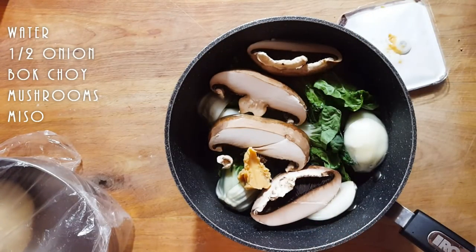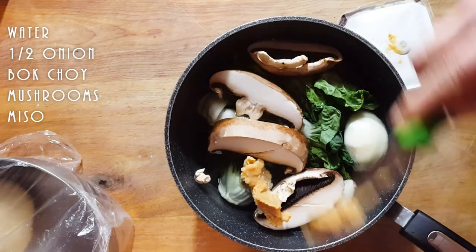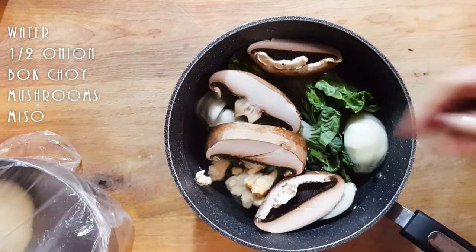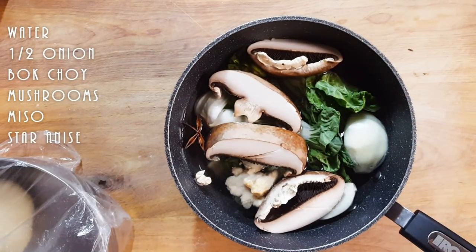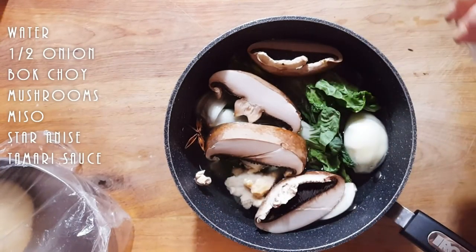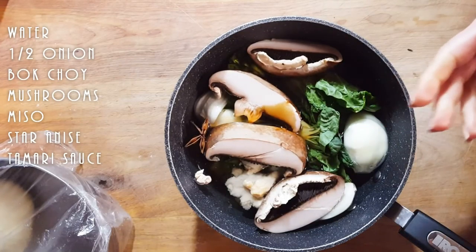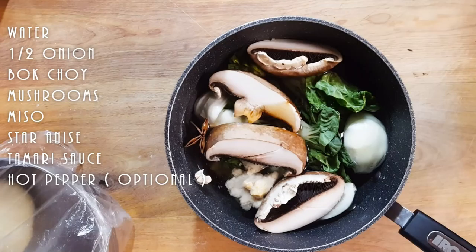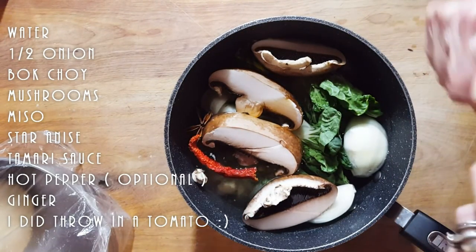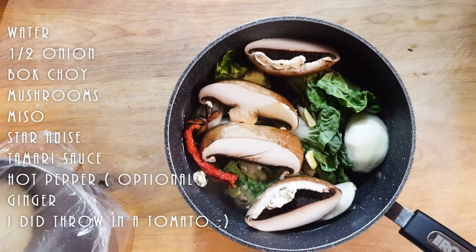We're going to add some miso — taste your broth; it's up to you how much you want to put in. I'm going to put some star anise, and a little bit of what I call soy sauce but it's actually a koyo tamari sauce — it's not as strong as regular soy. We'll taste it and decide if we want to add more or some extra salt. Maybe a piece of chili — at the moment all I have is dry, so that's what I'll use. And of course some ginger, depending on how strong a ginger taste you want.